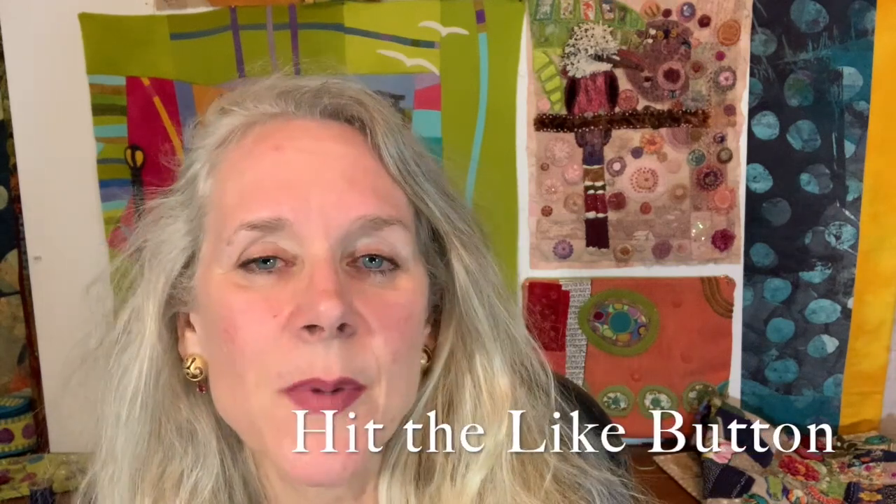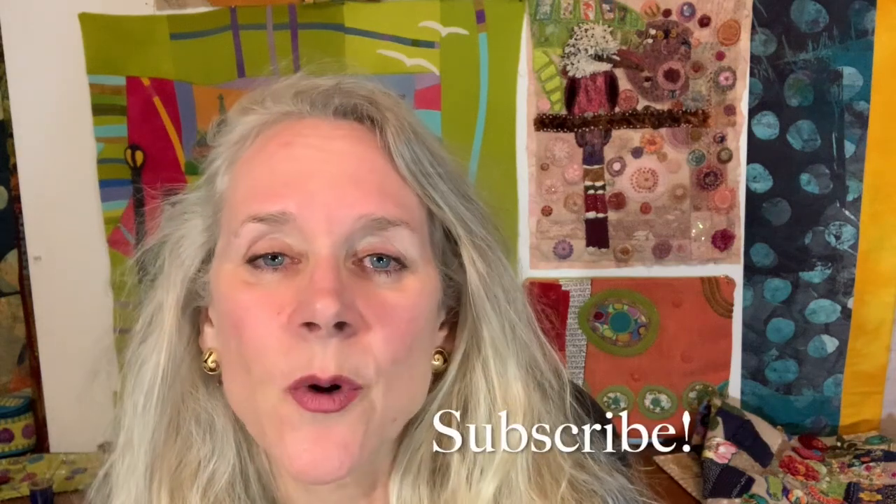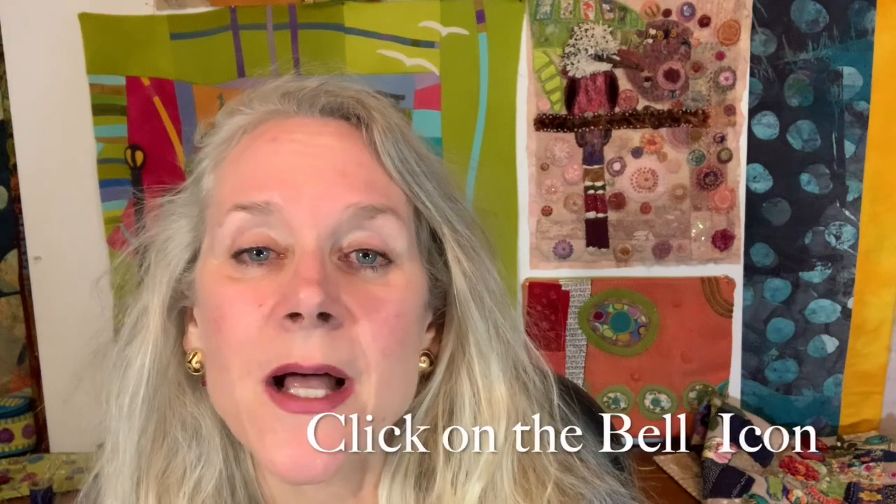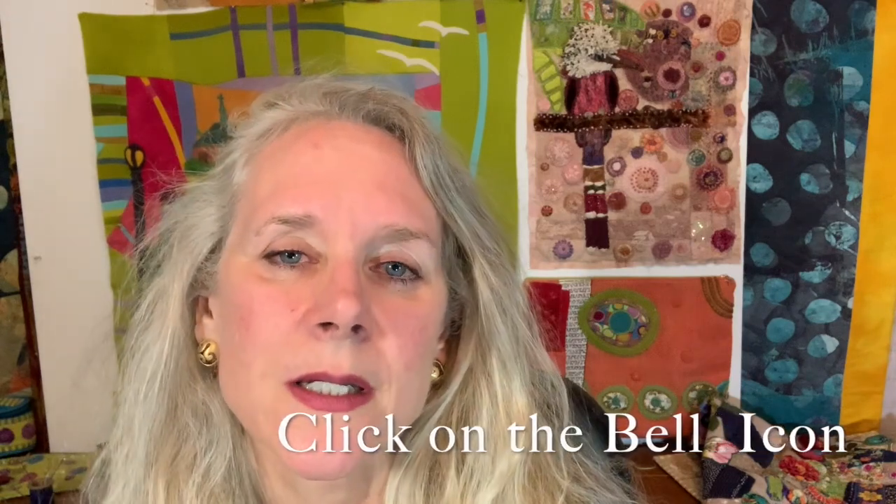Grab something to stitch with, and let's stitch along together. Please don't forget to hit the like button and subscribe. If you want to get a notification, you also need to click on the little bell to the right of the subscribe button. Let's get started.